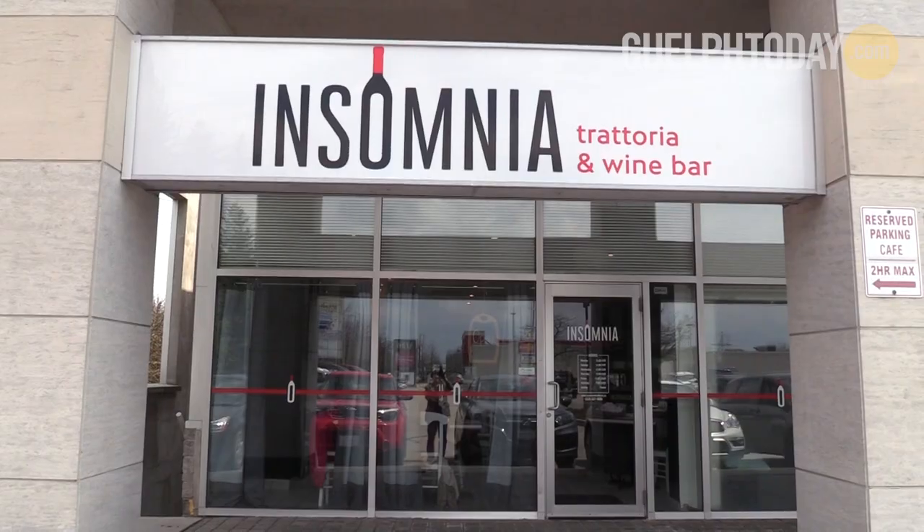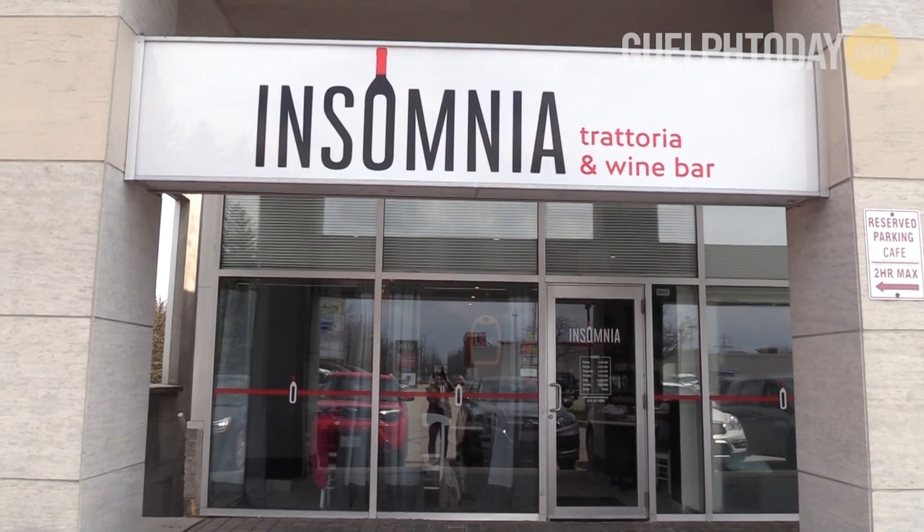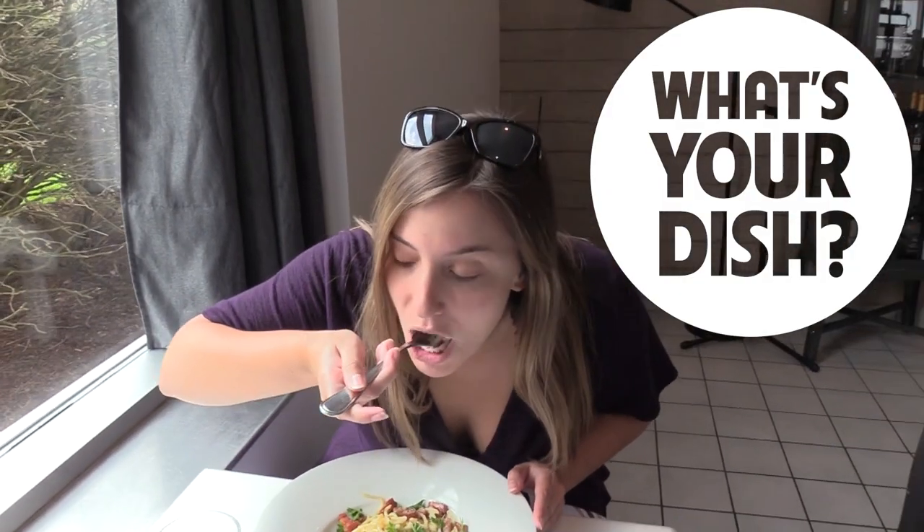We're here at Insomnia Trattoria, a local Italian restaurant that features simple authentic cuisine. Today we're going to be trying one of their classic spaghetti carbonara.